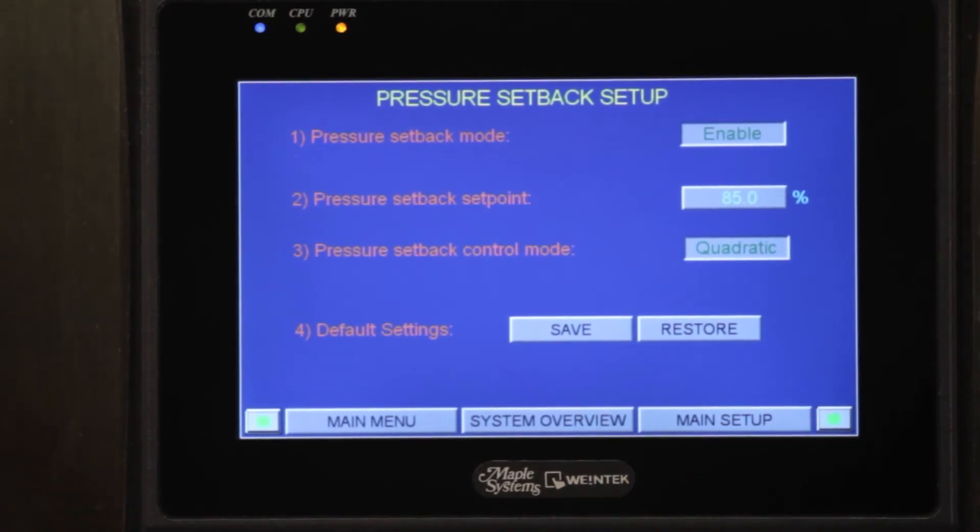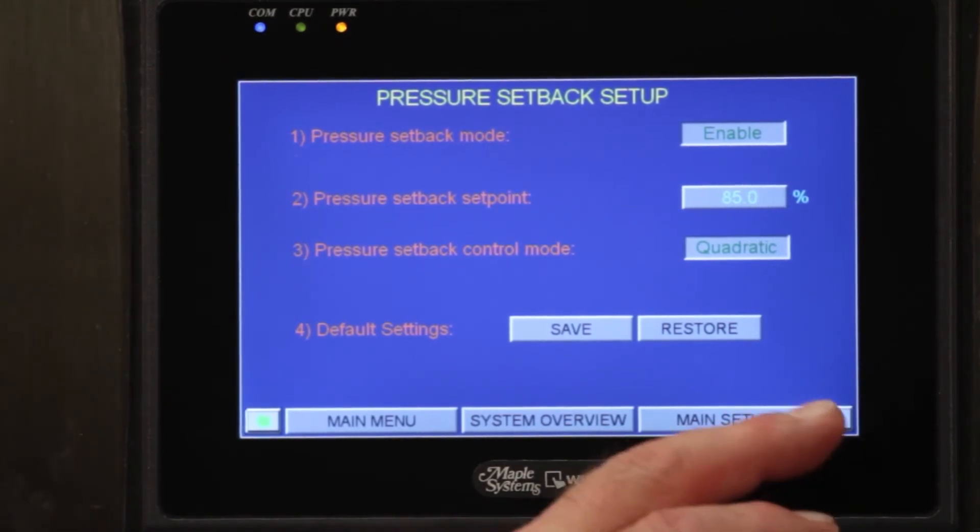Our next screen is going to be the pressure setback screen. Once again this is the ASHRAE 90.1 2010 standard. We set this back 85 percent on the manifold, and this saves you energy in your building.